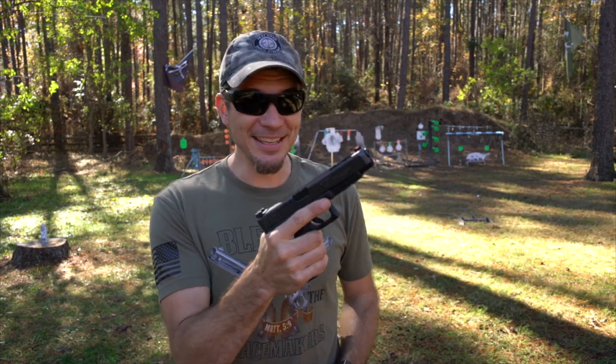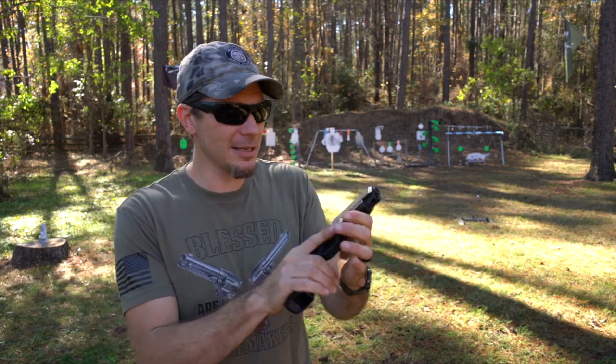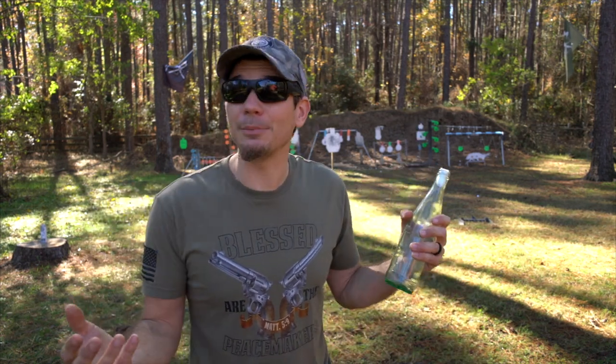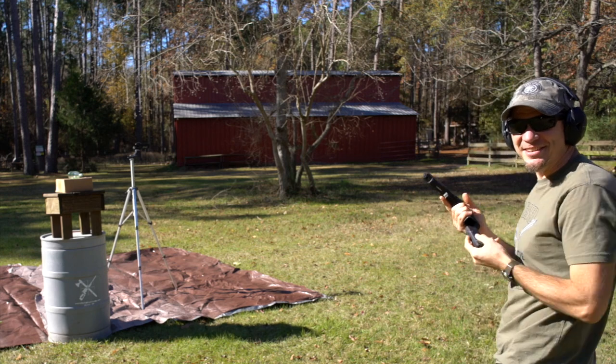The gun we're using today is the Glock 34, tweaked up a little bit for my three-gun days. We're going to be using that and some Angel Fire ammo. We're going to go set up in the sunlight because we need the sunlight for the high speed. The high speed is set for 5,100 frames per second, so that should be plenty to see the bullet in flight. I haven't tried this before because I was afraid I'd run out of bottles, and sometimes you do a shot without things running and you're never able to recreate it. So let's just shut up and shoot.